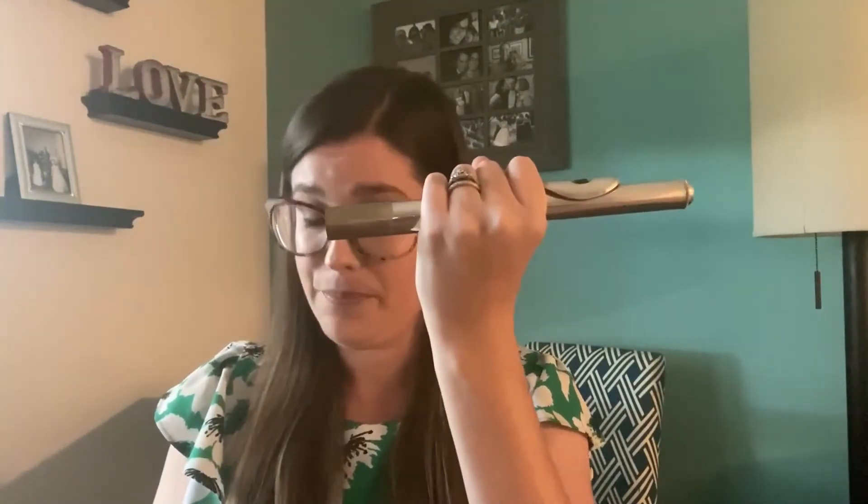We're going to start with the head joint at the top. Because the head joint doesn't have any keys on it, we can hold it pretty much anywhere, but the best place is right here at the end underneath the lip plate. The spot we do want to be careful of on the head joint is the crown — you can think of the crown sitting on top of the head. If we pull it hard enough it will untwist, and we want to make sure not to do that because that's going to move around the cork inside the flute. So we leave the crown pretty much untouched. I like to hold the head joint in my left hand and pick up the body of the flute with the right hand, holding it right here where there are no keys.